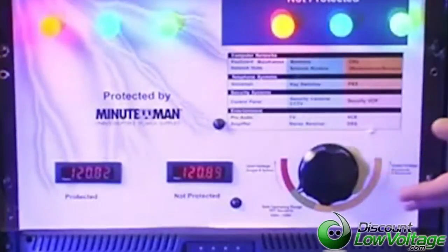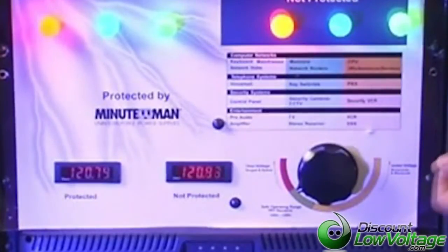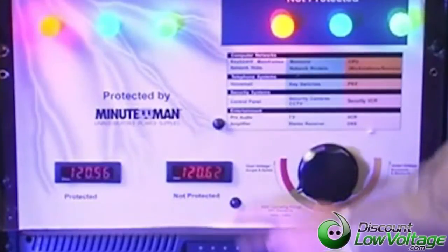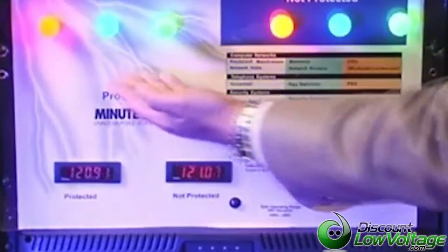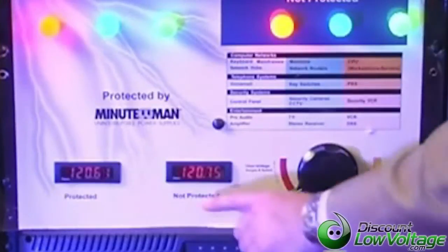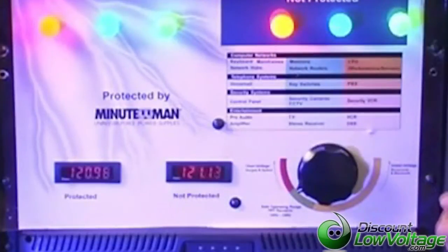Let me show you an example of what happens with a line interactive UPS. What you see here is a replication of what your power would be like in your facility. There is a protected meter here running off our UPS — our Enterprise Plus, which is a line interactive UPS — and this other meter represents the non-protected load, as if utility power is coming in with no protection at all. The lights above represent the equipment that would be plugged into those receptacles. Right now our power is coming in at about 120 volts, which is an acceptable and ideal level.